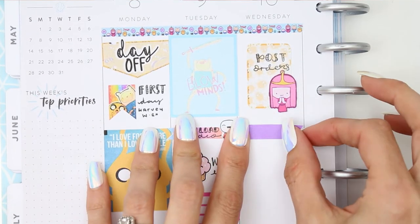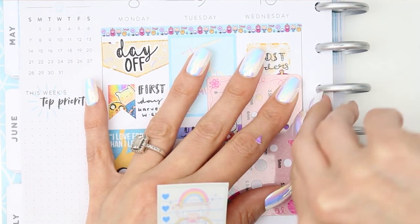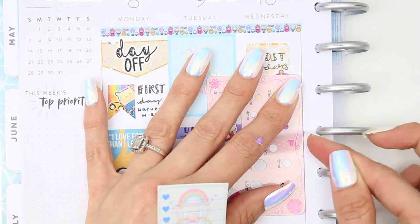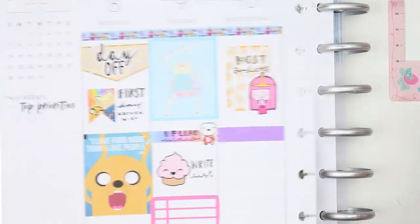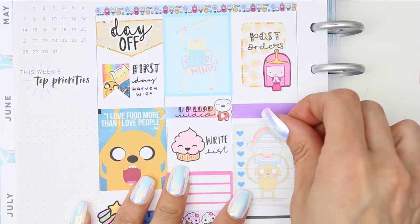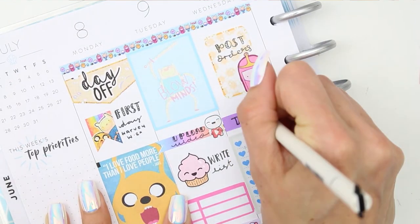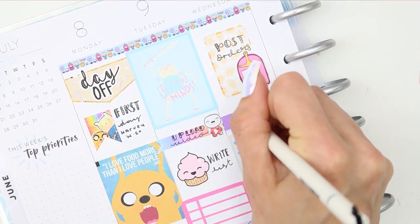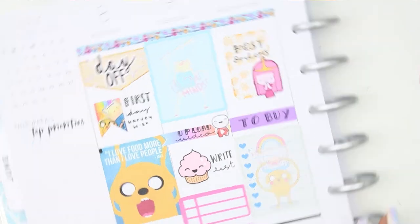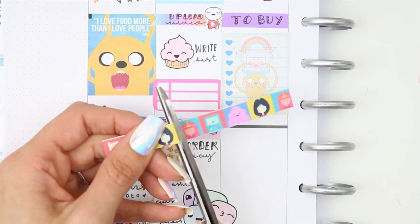For Wednesday morning I'm going to be posting everybody's orders — I'll actually try to do this late Tuesday if I can make it to the post office; if not they'll go on Wednesday. Then I'm going to be shopping. I struggled with this sticker so much I actually sped it up about five times the normal speed. I put down a checklist and a long page flag to write a shopping list — you can never have too many lists.